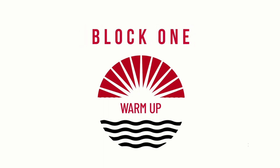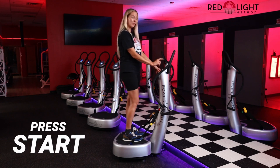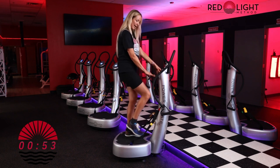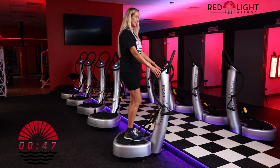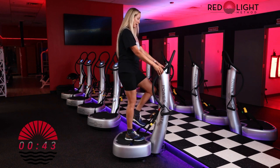Block one, warm up. Go ahead and press start and we're going to begin our warm up. Our first warm up is walking in place. You're just going to slightly lift your knees — not too high that they hit the handle — but lift the knees, stand tall, let your shoulder blades draw back, engage your core, and breathe in through the nose, out through the mouth, nice and deep.